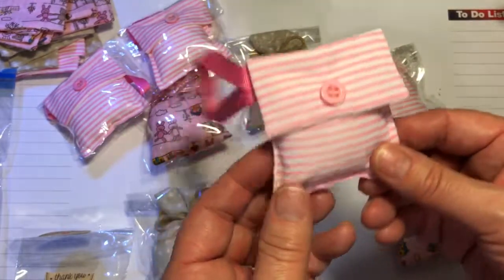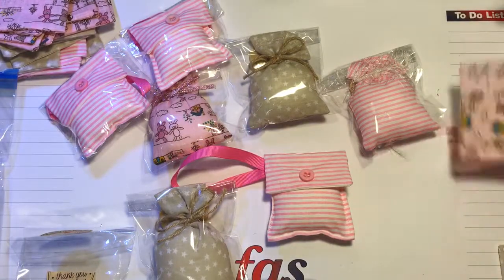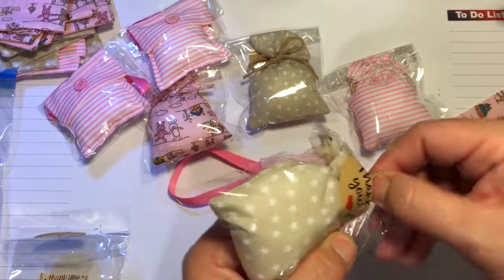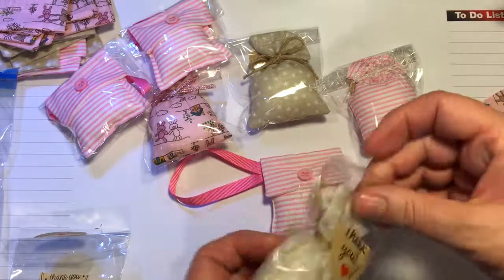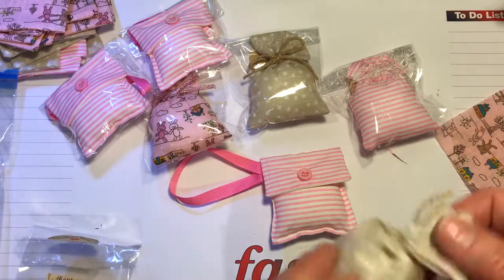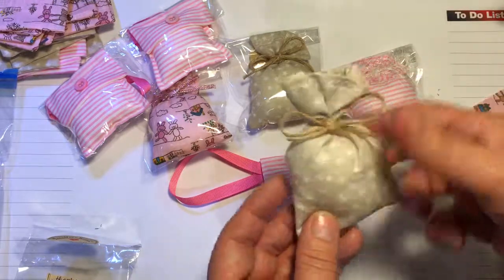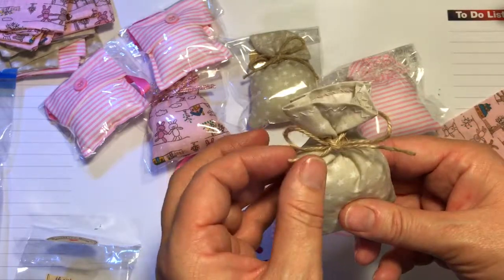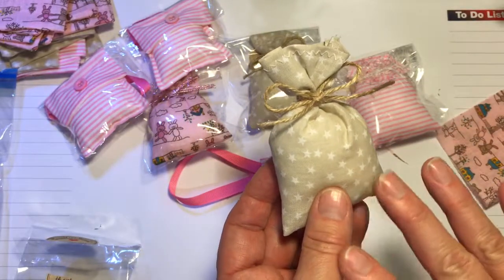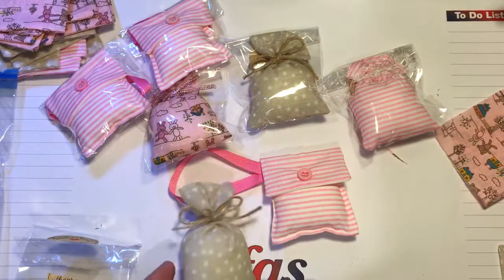And these are just so cute in the candy stripe. But you know me, I get really bored very quickly, so I decided to make little sacks. Isn't it gorgeous? So easy to make. This one smells like lemon - this is my favourite because this one is pure essential oil, lemon, and it just smells divine.